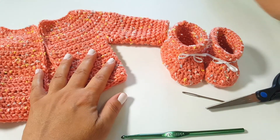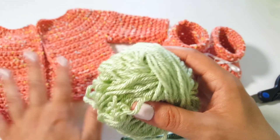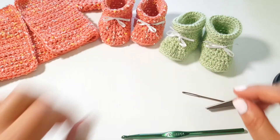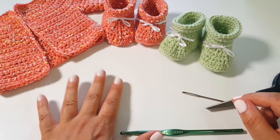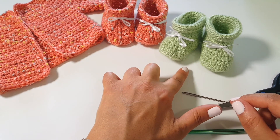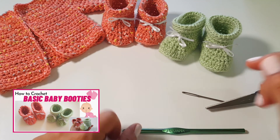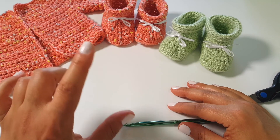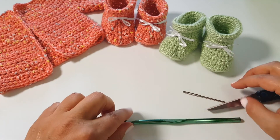I'm going to use a different yarn today just so it'll show up better on camera. In that other tutorial we made sweet little green ones. I'm making this for a set of twins, so I'm making two of everything — a matching set. If you haven't seen the matching booties tutorial, I'll leave that link in the description box below. So first, we're going to talk about the measurements and materials you'll need before you get started.